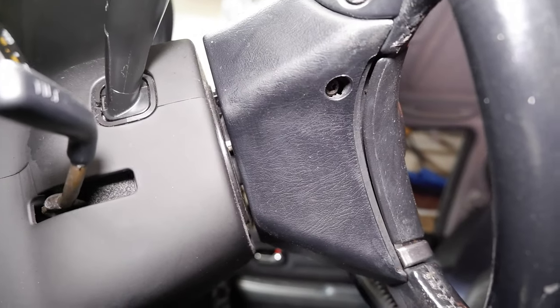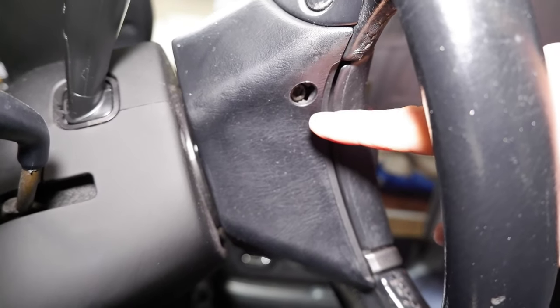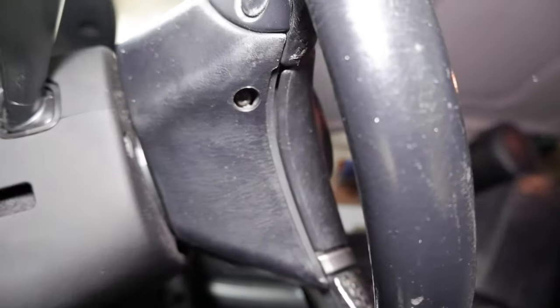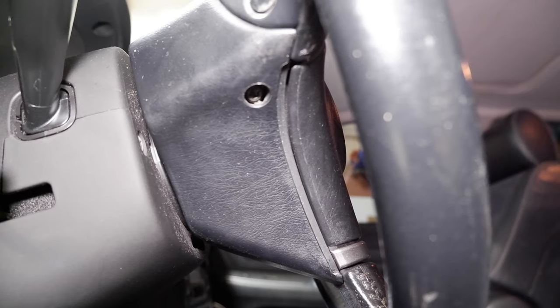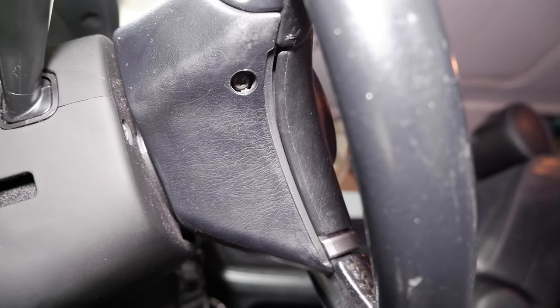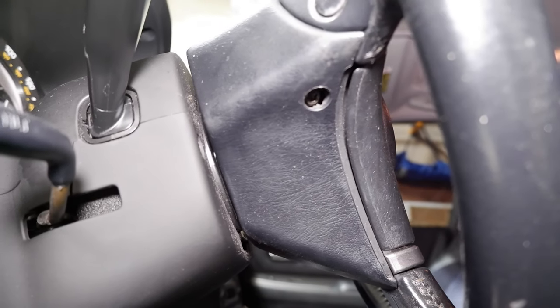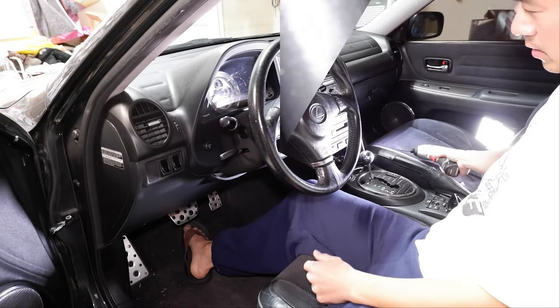On the IS-300 it's a pretty straightforward removal of the airbag. You've got these T30 Torx bits on either side — there's not even a cover or anything to worry about on this car. Once you shoot that off you can just take the airbag out, unplug it, and then release that center bolt which is like a 17 millimeter. I'm just going to shoot that off with an impact wrench so I don't shift the steering wheel too much.